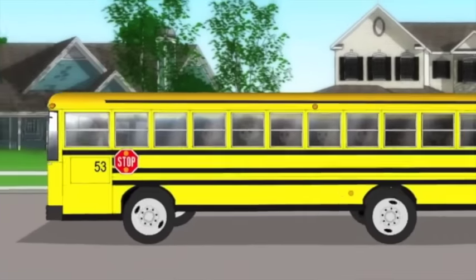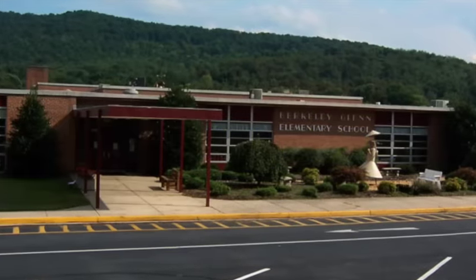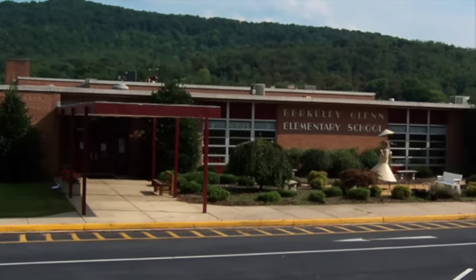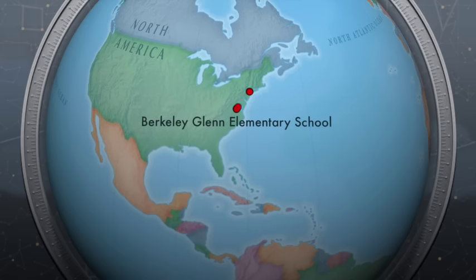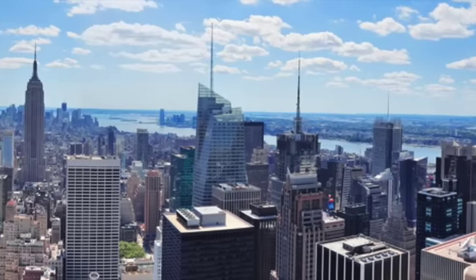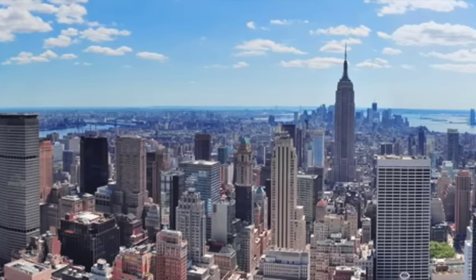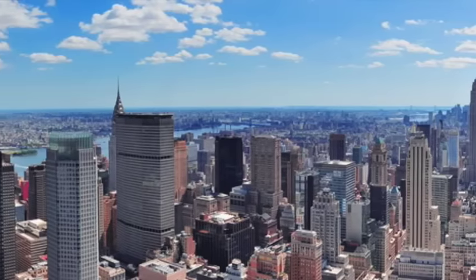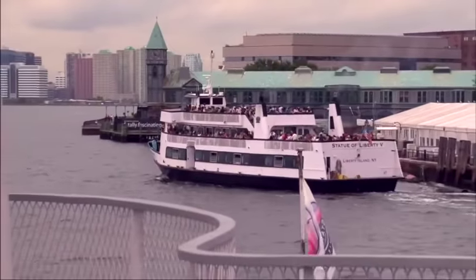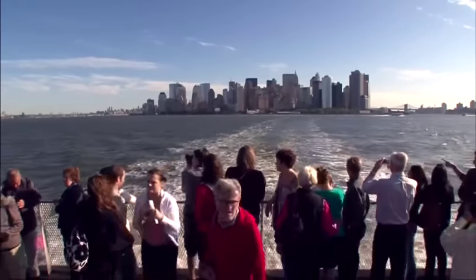Alright class, time to go on a field trip. Alright kids, it's time to say goodbye to Berkeley Glen, get on a plane to go to New York City, and visit the Statue of Liberty. Here we are, the Big Apple. Now it's time to head over to the New York Harbor and get on a ferry to head to Liberty Island, where we will see the Statue of Liberty.